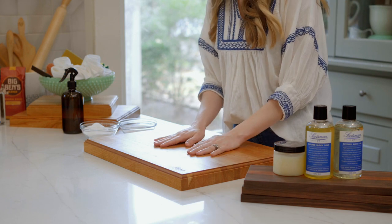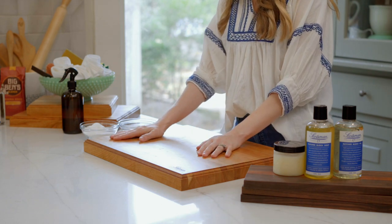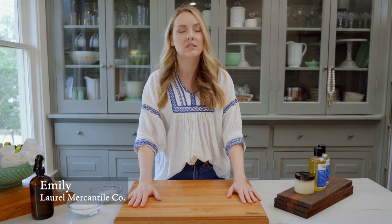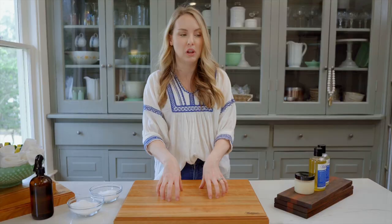Hey guys, I'm Emily and now that you've got your new butcher block, I'm gonna teach you how to take good care of it. Your block comes sealed with an oil and a wax, and that provides a protective surface to keep the things you might be cutting from soaking into your block.